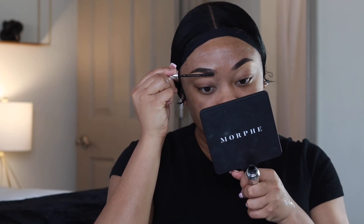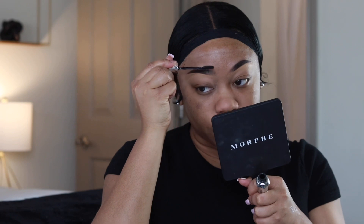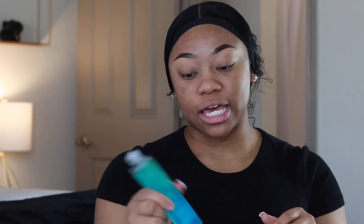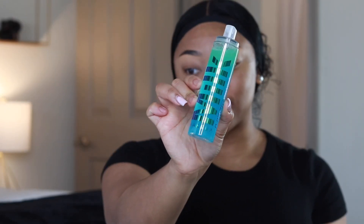Now I'm taking just a little bit of the Benefit Cosmetics brow setter — this is their brow setting gel. I really like this gel because it really locks your brows in. In the front I'm creating more of a natural hair-like vibe as you can see. Next I'm going to set my face with some setting spray — I'm using the Milk Makeup Hydro Grip Set Refresh Spray. You should shake it up a little bit because it has some green stuff at the bottom.